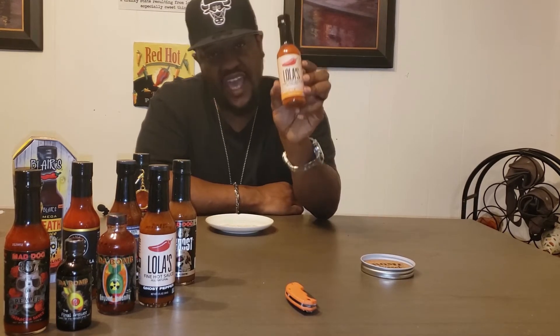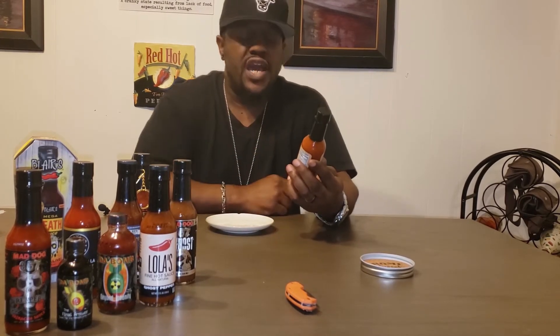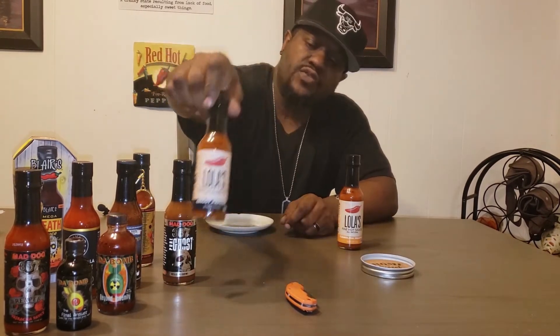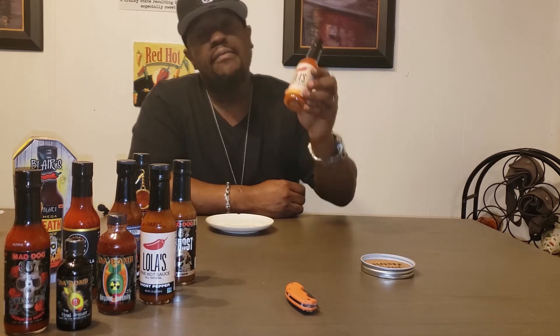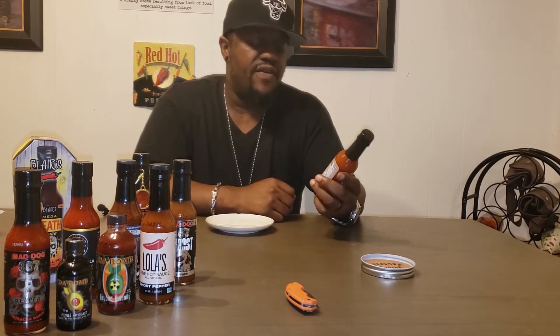On the lineup today we're gonna have Lola's Hot Sauces — this is the Carolina Reaper. I already showed you guys the Trinidad Scorpion one, and she's got a few of them. There's also the Ghost Pepper. I chose this one first, come first serve — this is the Carolina Reaper — and what I'm gonna do today is tell you guys how I feel about it.